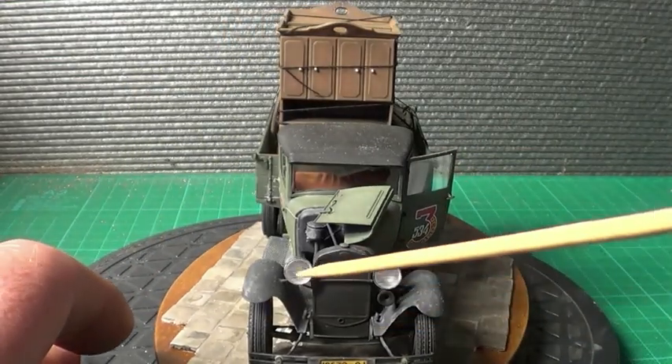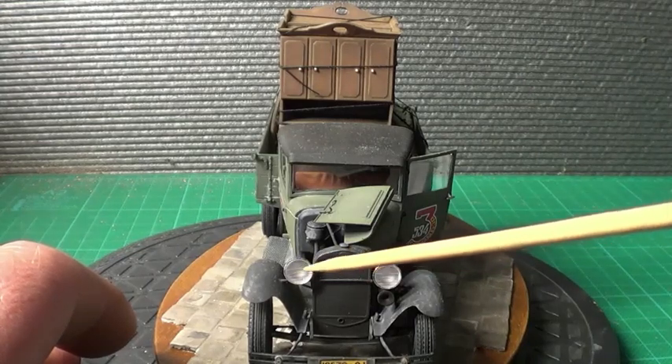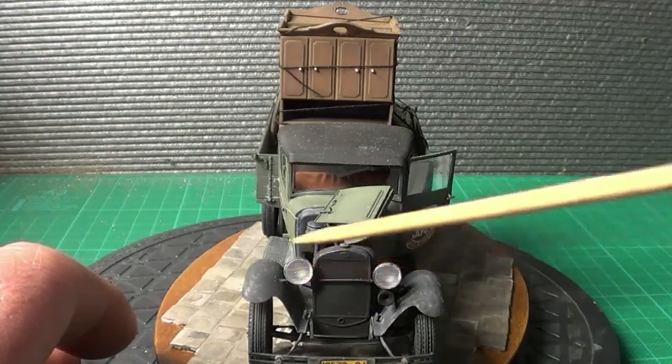Now the lights — before I glued the clear parts on, I actually painted the insides chrome.